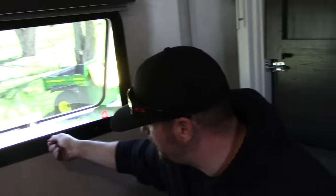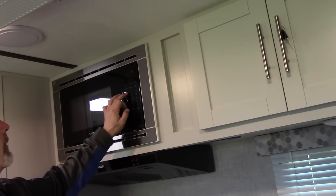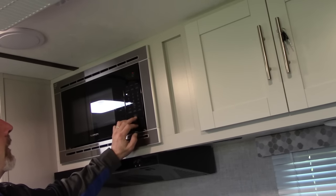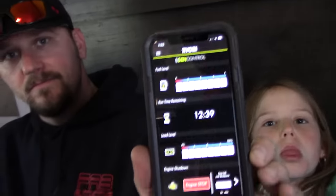With the windows shut, let's hear what the generator sounds like with the microwave on. You can barely hear the generator running — it's at 100% load and you can barely hear it out there. It's not going to drive the other campers crazy. So cool!